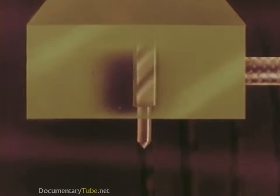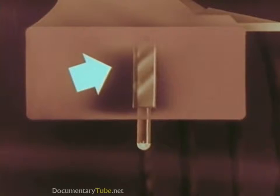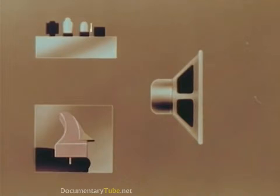The cutting head cuts from side to side in the groove of the record. To play it back, we substitute a stylus for the cutting head. The tip of the stylus works back and forth, side to side in the groove, bending the ceramic bar to which the stylus is attached. When a ceramic bar is bent, tiny impulses of electric current are produced.